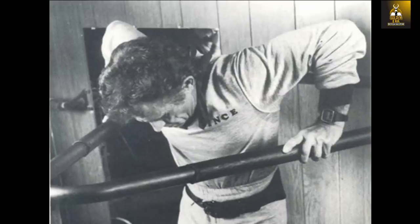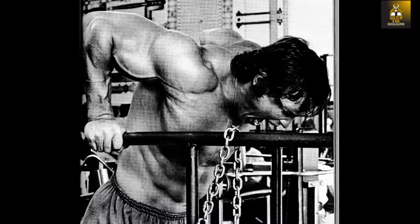Most people will probably be screaming Snap City from looking at this video and from a recommendation of the Gironda dip, because of the range of motion and shoulder strength required to perform it in such a manner. Most people think that Vince was crazy to recommend this exercise, but most people don't understand his methods. It is important to understand that Vince never recommended performing the Gironda dip straight off the bat.